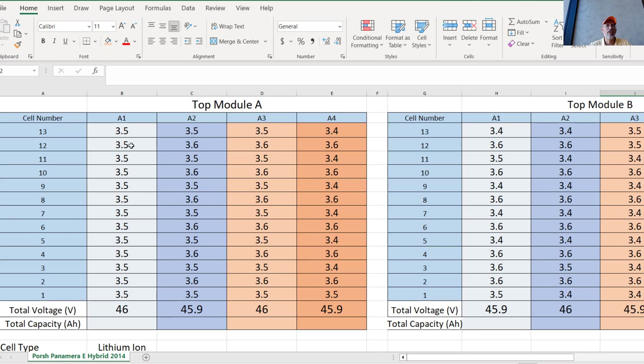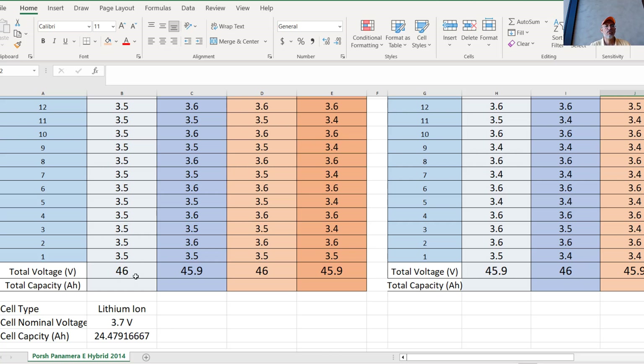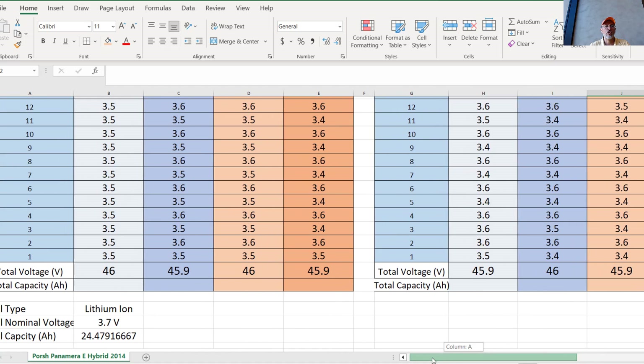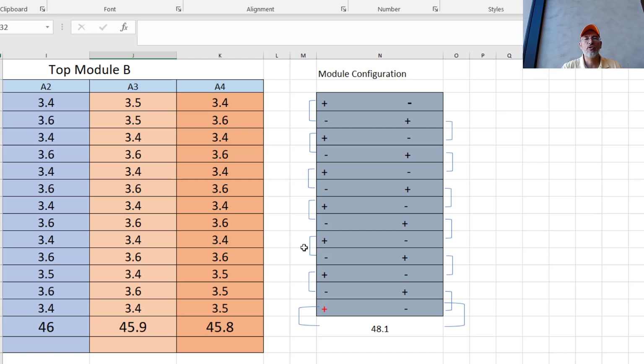The initial measurements show there are no issues with the cells — they all have almost 3.5 volts. We will be charging them to make sure they can actually be charged. The modules are all good. This is the total voltage of each module, and we're good on both top and bottom. The next step is to use our charger to charge the separate modules. Each module has 13 cells in series — connected plus/minus, positive/negative all the way through — and these values represent the voltage of each cell.